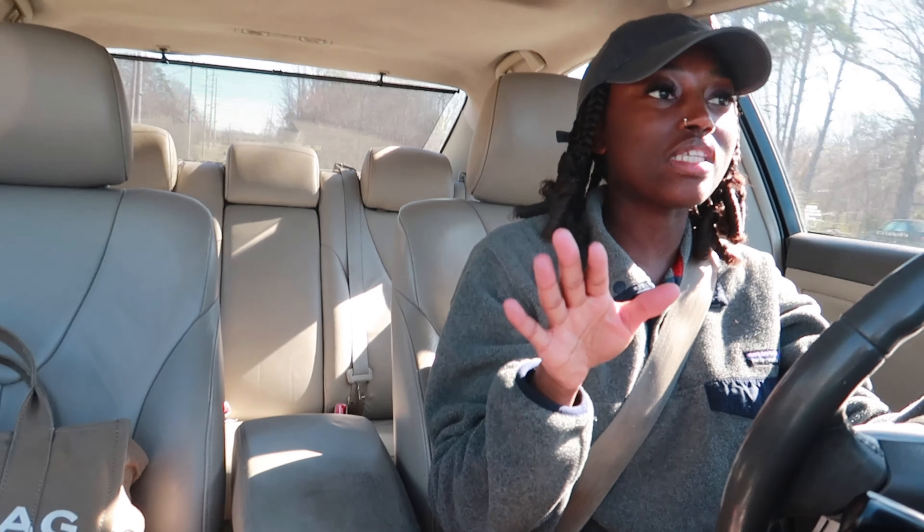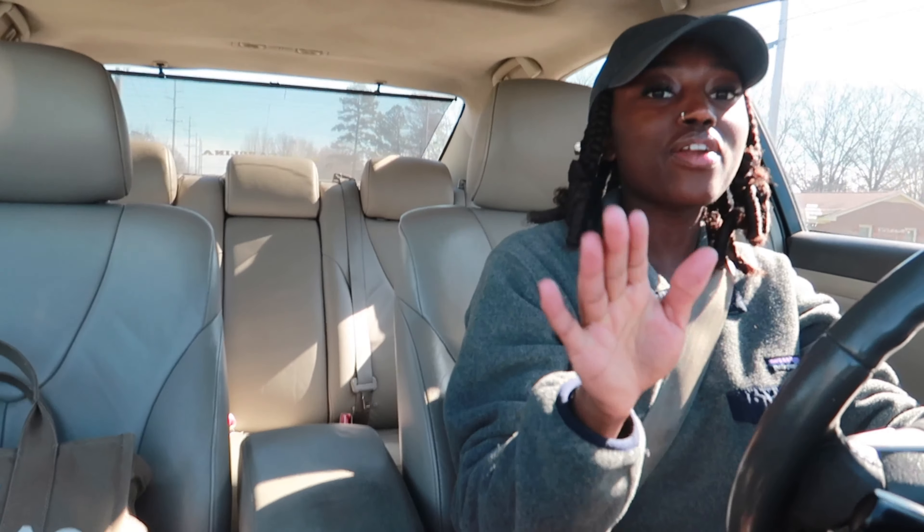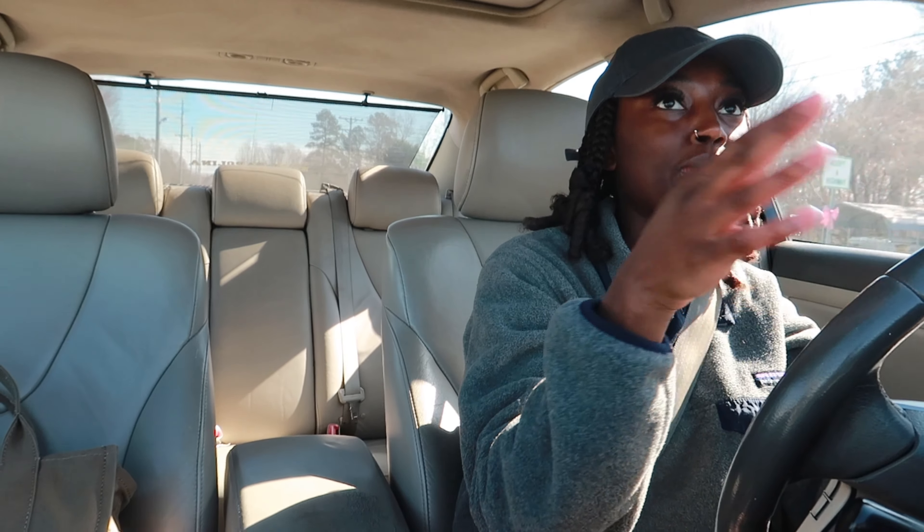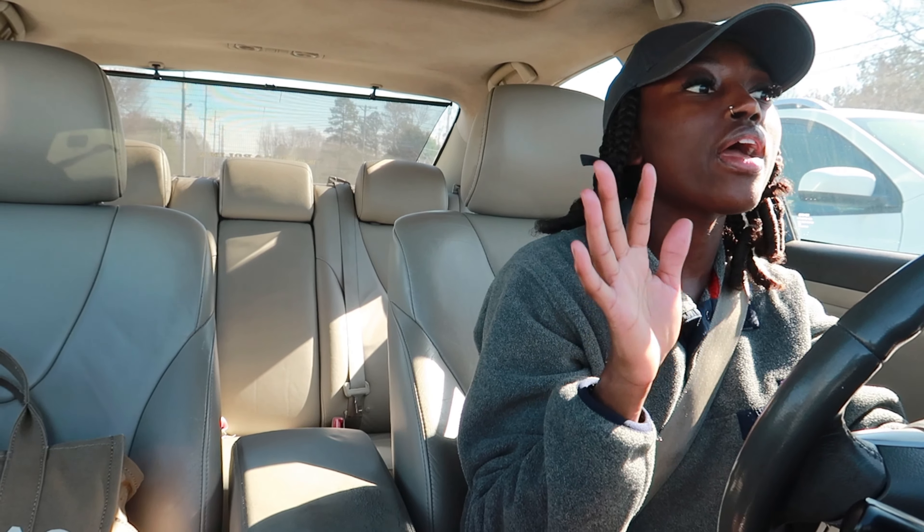I feel like the camera looks kind of dark because the sun's coming this way. Should I try to fix it or leave it? I feel like it looks kind of secure right here because the way I had it before it was slipping and sliding all across the dashboard. Okay, I think the last time I talked to y'all it was Wednesday — well sweetie, today's Friday.